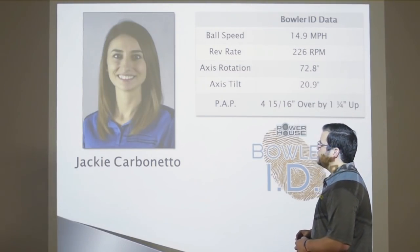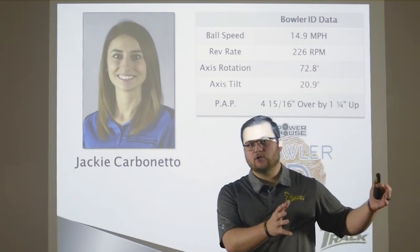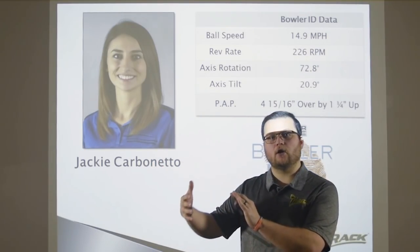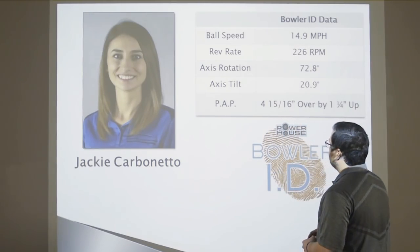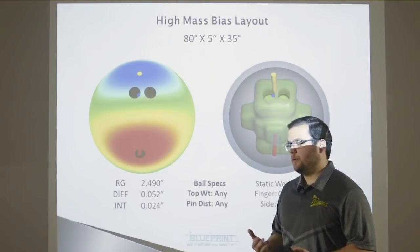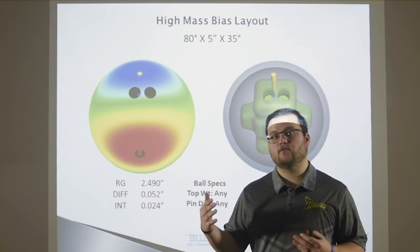The next bowler we're going to show you is Jackie Carbonetto. If you saw Matt and relate to the high rev, high ball speed player, Jackie is not the one to look at for ball motion. But if you are a low ball speed or low rev rate player, Jackie is going to relate most to you. Jackie's rev rate is 226 RPMs and she has a ball speed of just under 15 miles an hour. We put those same three layouts that you saw on Matt Gasson on aliases for Jackie.